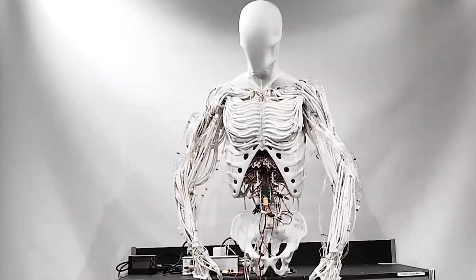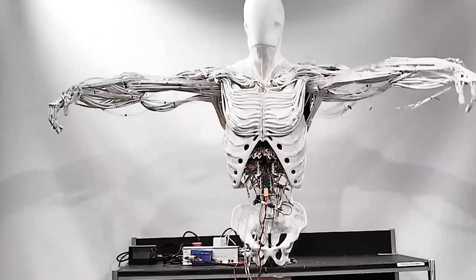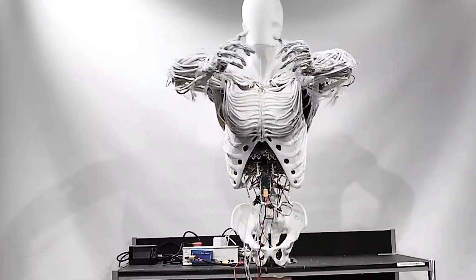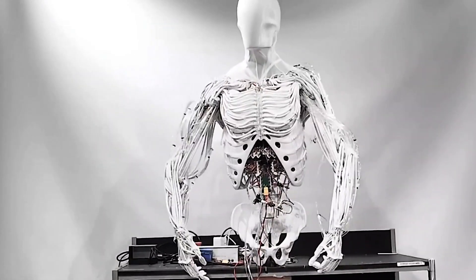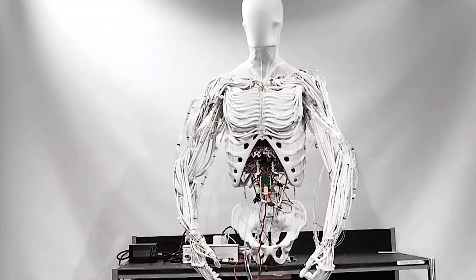But a body is nothing without a nervous system. The Clone's brain features four depth cameras in its skull for vision, 70 inertial sensors to track joint positions, and 320 pressure sensors that provide muscle-level force feedback.